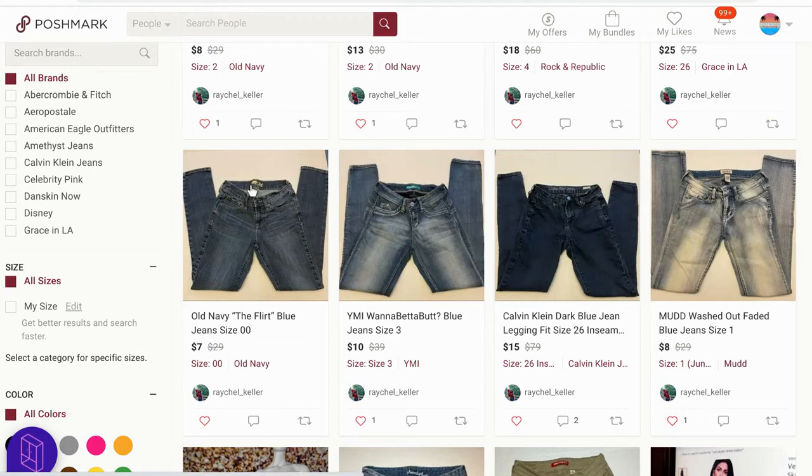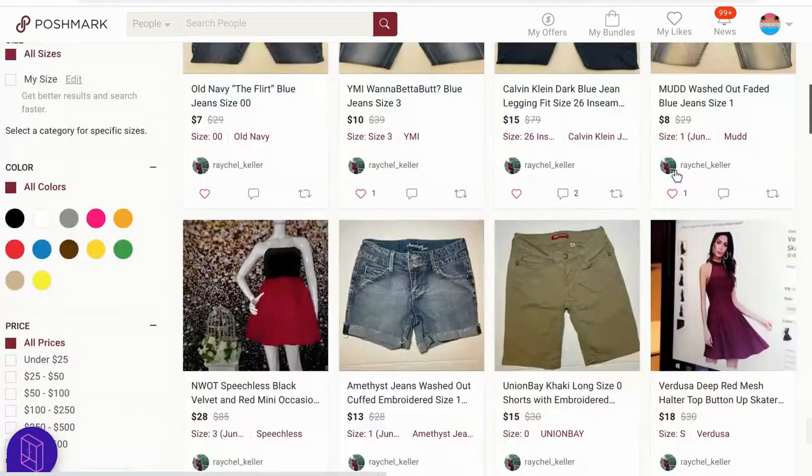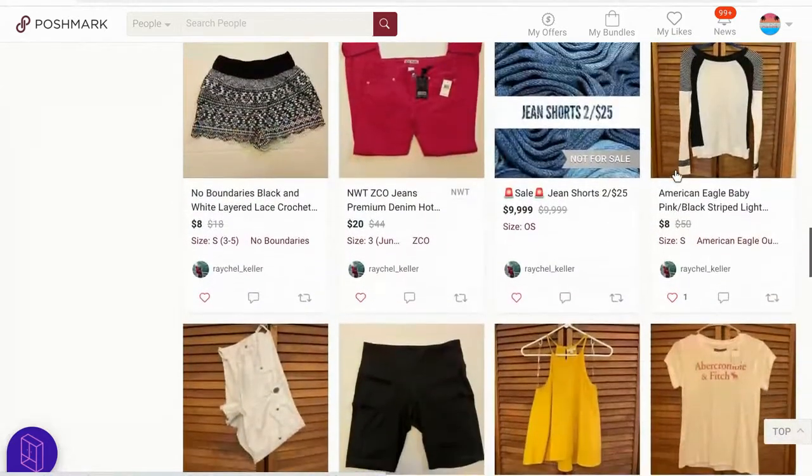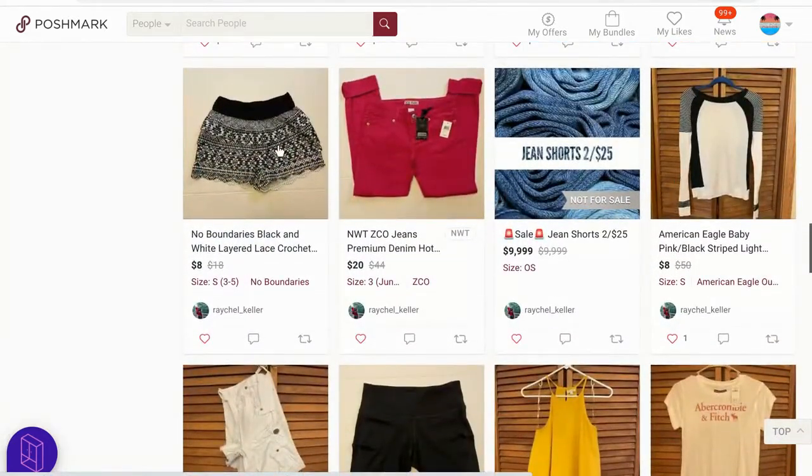It's going to take you like 30 seconds for each one. Once you open one, you can just swap the pictures out — remove this one, put this one, save, remove, put that one, save. You could do your whole closet really in 10 or 15 minutes. I would do it for everything — all of these right here.